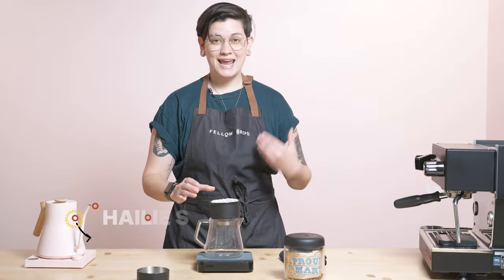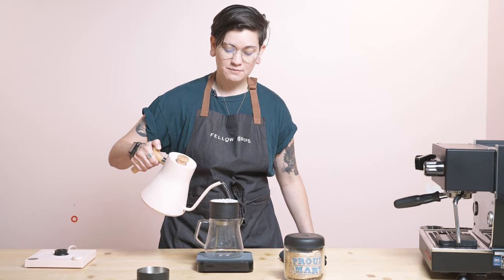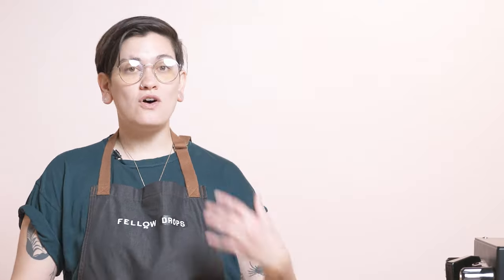What's up fellow Drops fans? It is Haley once again, back in the apron and back in our pink room studio here at the Fellow Storefront and Playground in San Francisco, California. Here to talk to you about not only an exclusive coffee that you can only get through this drop, but also an exclusive custom 12 ounce Carter mug that you can also only get from this drop. You can get them together.